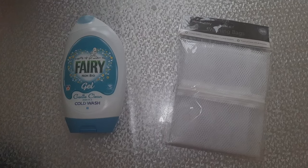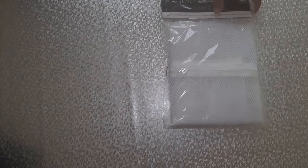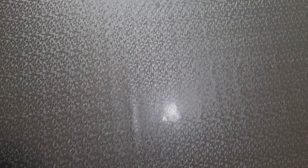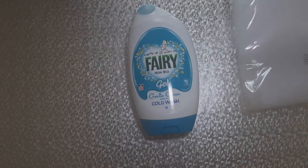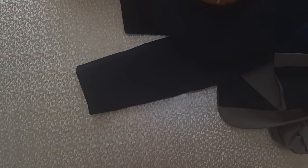What you will need for this technique are laundry bags — you can buy them from any supermarket — a good quality washing powder (I've used Fairy washing gel), and some safety pins. A real key for this technique is how you fold your items prior to putting them in the washing machine.